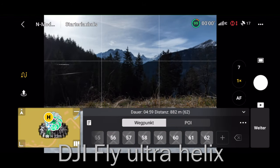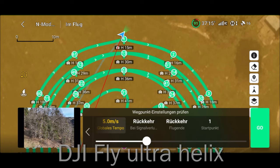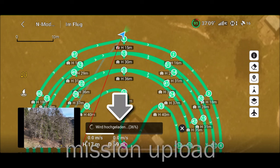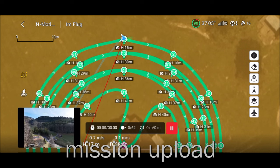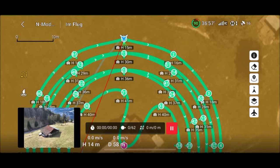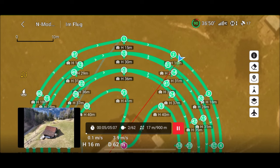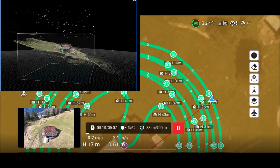Now let's have a look into the mission itself and how it works. So first the ultra helix mission. You can see it uploads the mission to the aircraft, to the Mavic 3. So it seems the Mavic 3 has real waypoints — I don't see that if we have only virtual stick missions. Really interesting point. I will check that in the future. And now we can see that the whole mission is full automatic, and we can always see the barn — you can see it on the image below — it is in the center.